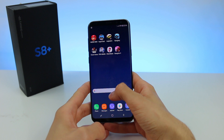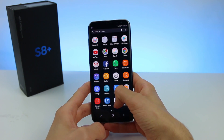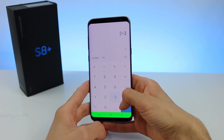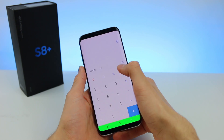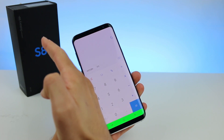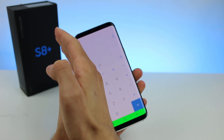Now go to the place you want to screenshot — for example, let's open the calculator. Then simply swipe your hand from left to right or right to left, and you should be able to screenshot.